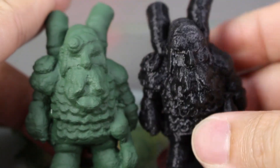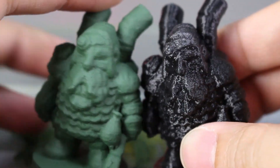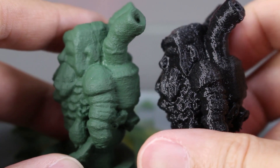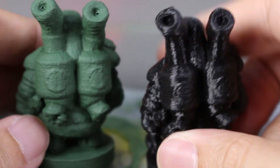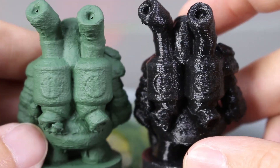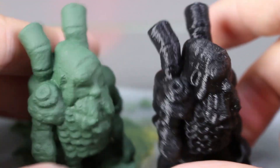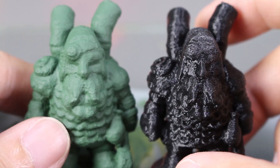You can see that most of the layer lines are masked already. There are some that are still visible but it's not too obvious. Details are still there. Not much of a difference between the one that wasn't post-processed with liquid green stuff. The details are still very visible, I would say.